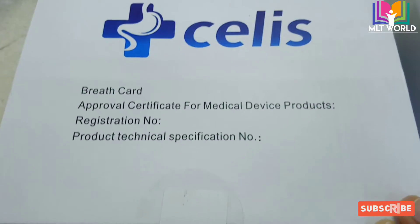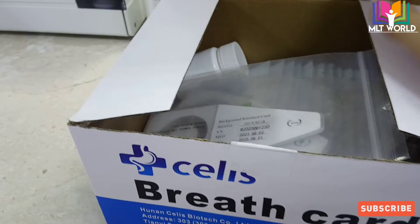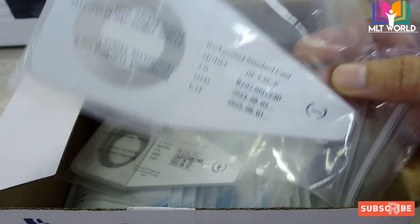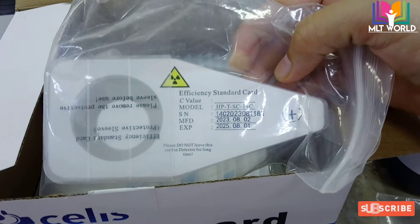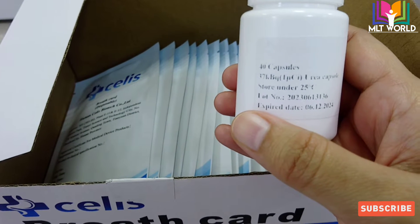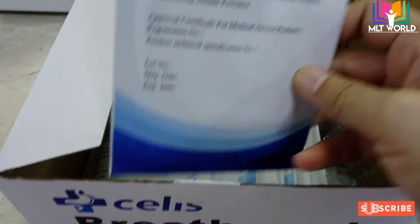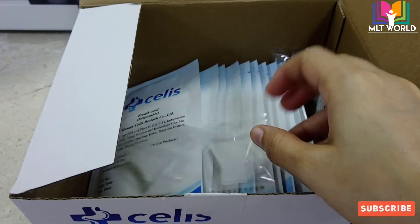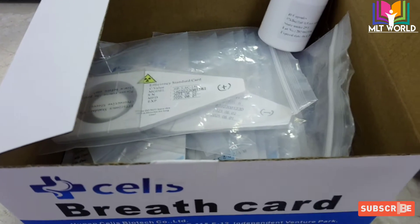This is the kit that comes with the machine. There are two controls — negative and positive controls. The kit is also from the same company, Salis, called the breath card. The negative control has a very long expiry and we can use it on a daily basis. One will show negative and one will show positive. The controls are supplied by the supplier of the machine, not with each kit. This kit contains 40 capsules and 40 cards. In part two of the video I will show how to prepare the patient for this test.